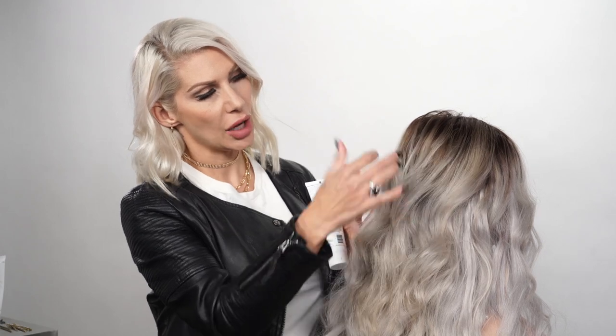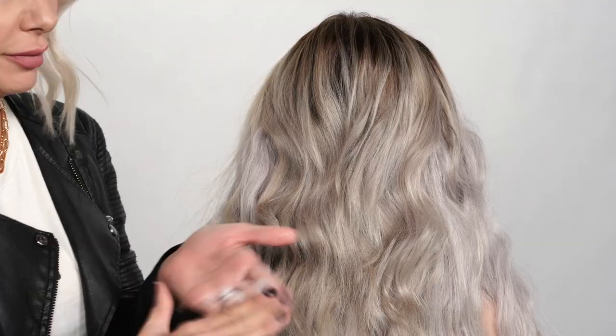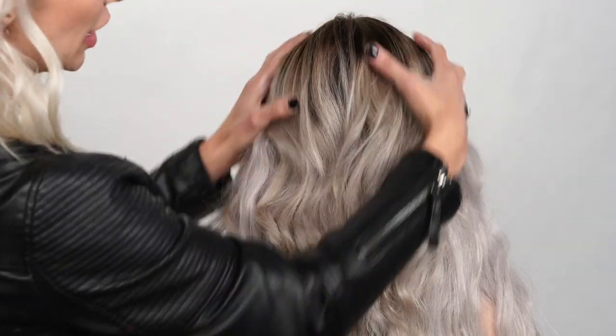We're going to create a ponytail at a very low crown, but first we're going to use some styling paste by Air. What's great about this paste is it almost smooths the cuticle while giving it a slight texture, which will help prevent frizz and give a little bit of grit. We're just using a tiny bit — put it in my palms and run it through her hair.